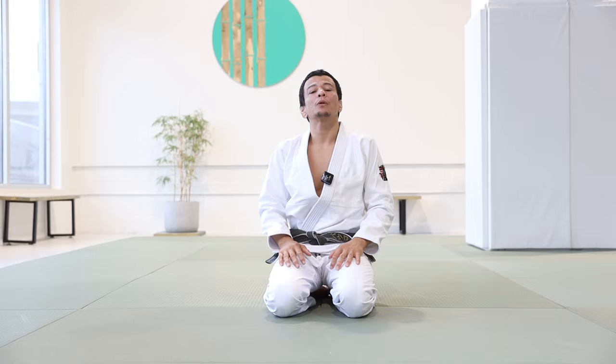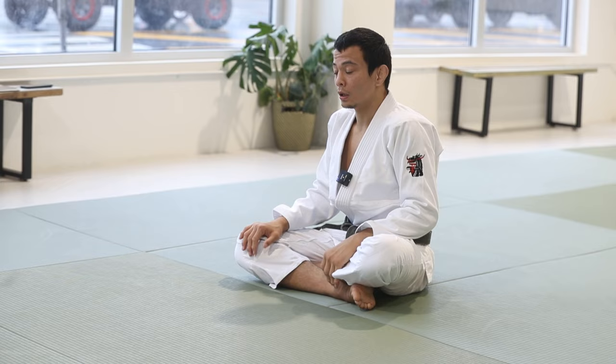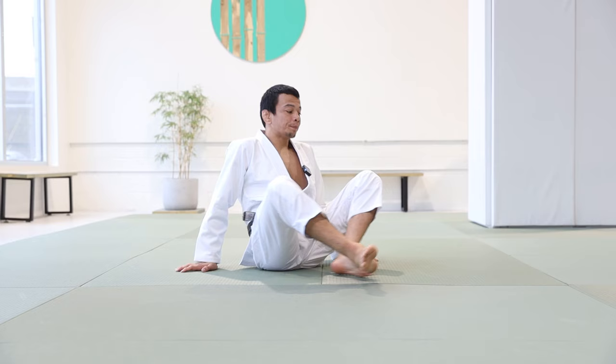What's up guys, Paulo Miao here. I would like to share with you guys a great drill to get better at your guard retention. This is a good drill to improve your guard retention.